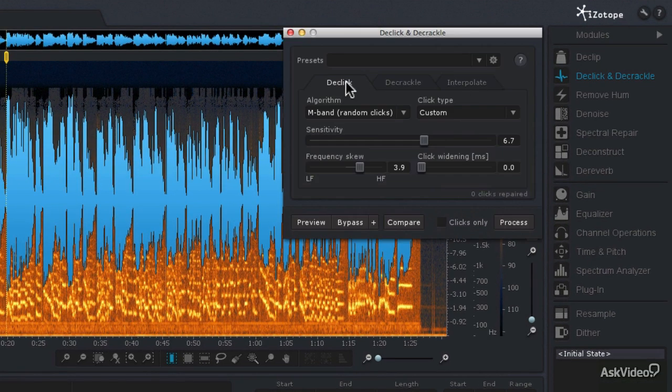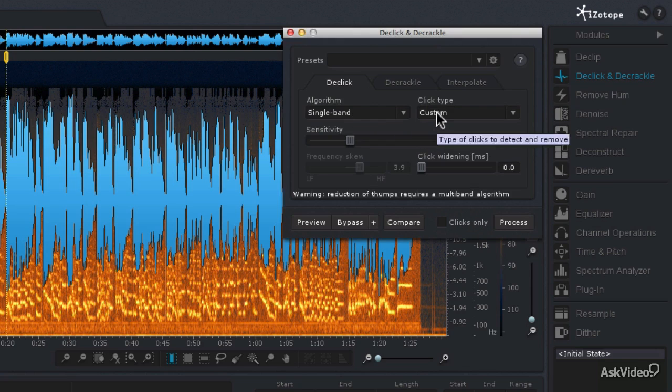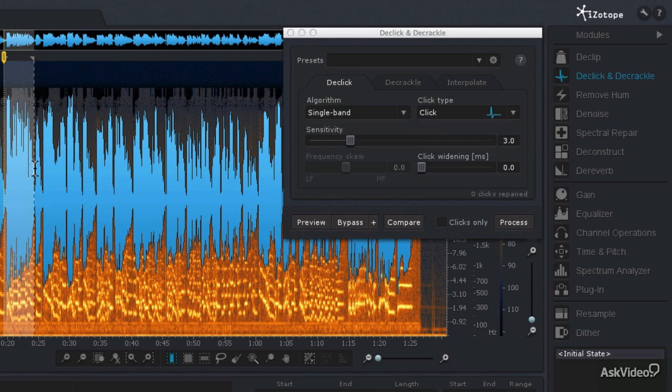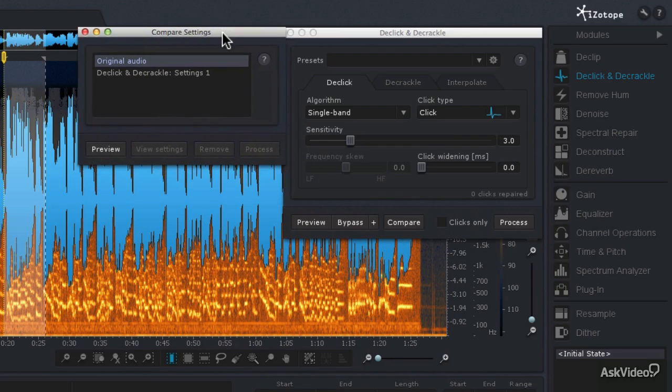I'm going to go to the D-Click mode and try a few different settings. Let's try just the single band algorithm to start with, and set the sensitivity on 3, which is the default. The click type is going to be a click. I'm going to make a selection of audio right here, then click the compare button — that will load those settings into our compare settings window. Then let's change a few settings that we can audition.